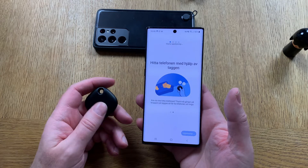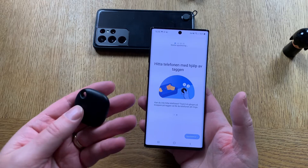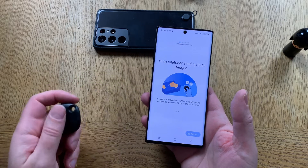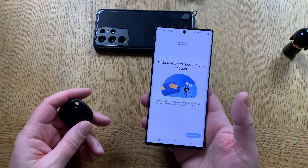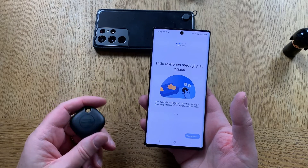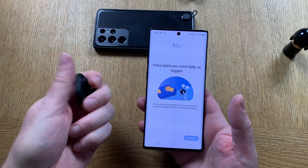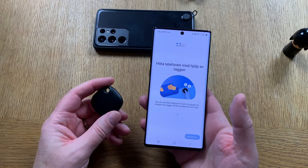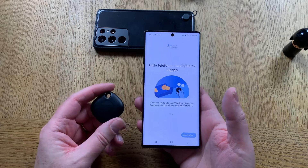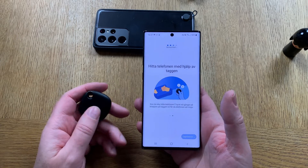You can also do it the other way around — when you can't find your phone, you can click on the tag to find your phone. That's pretty nifty. I do that with my Apple Watch on my iPhone, but this is neat. You can buy these tags and put them on all the gadgets you need so you can find them later on.